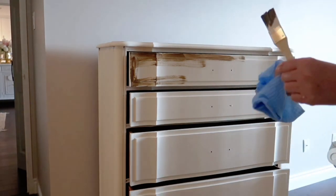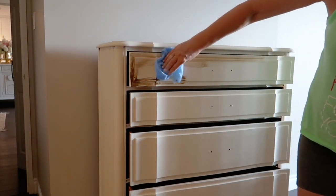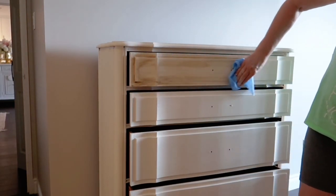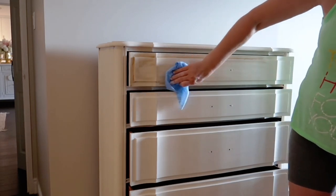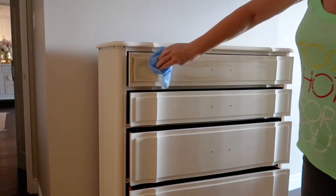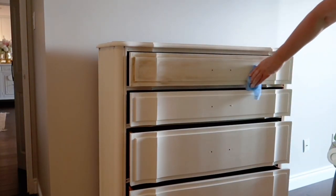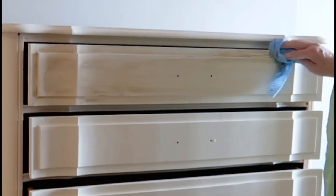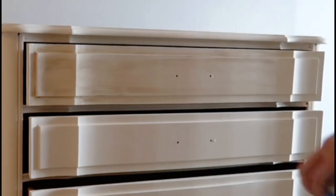Have a wet clean jay cloth, and now just rub the glaze across — work it into all of those grooves. You only have a certain amount of work time before the glaze sets up, so you have to work pretty quickly. I'm continuing to wipe it across the drawer until I get the finish I want. I'm trying to achieve a white oak look, so I'm just keeping at it — not a lot of pressure, just pressing it into the grooves and dragging it across in one direction.